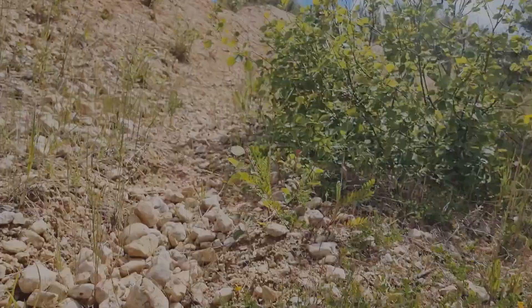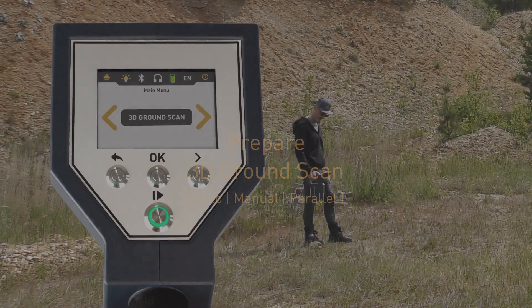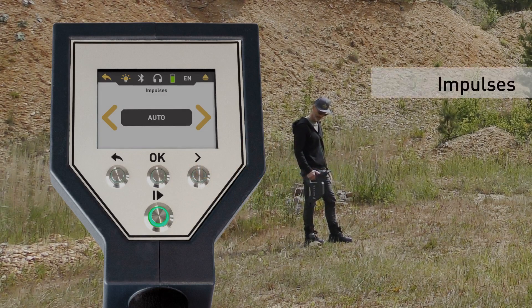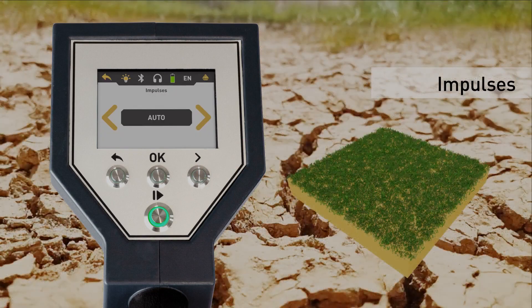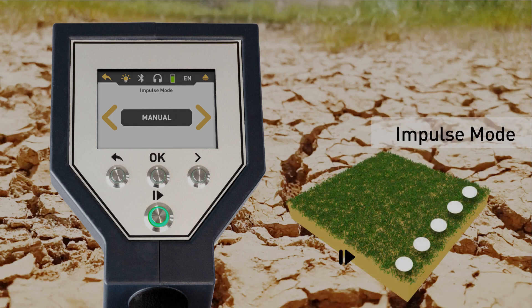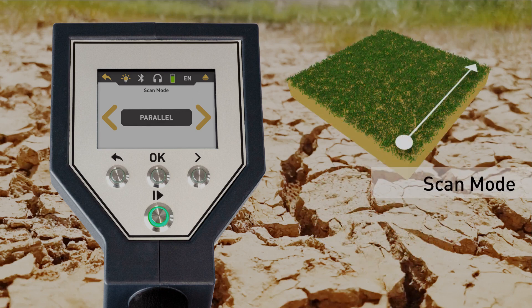In rough terrain it may be useful to choose the impulse mode. Manual select 3D ground scan and adjust the parameters: impulses, impulse mode, scan mode, and transfer mode. First set the number of impulses — we recommend auto. In manual mode, each measured value will be recorded manually by pressing the start/stop button.